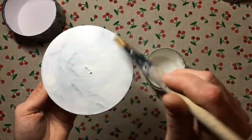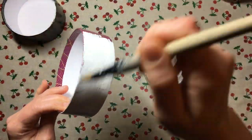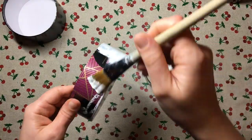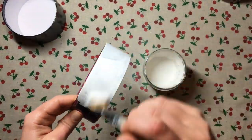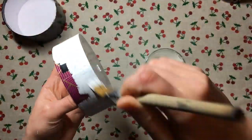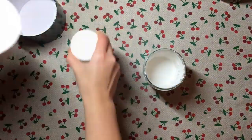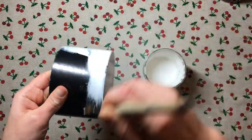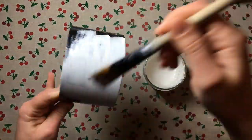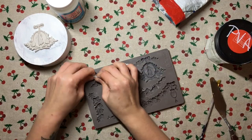For priming I used my Rust-Oleum chalky finish furniture paint in chalk white. I applied a generous amount over the lid of the box, and then a fairly thin layer over the actual body of the box, because the lid has to slide onto the body and we're going to be applying two or three different paints plus varnish. You want to go in thin layers so that you are still able to put your lid back on. I only did the outside of the box - the inside we're going to do later.